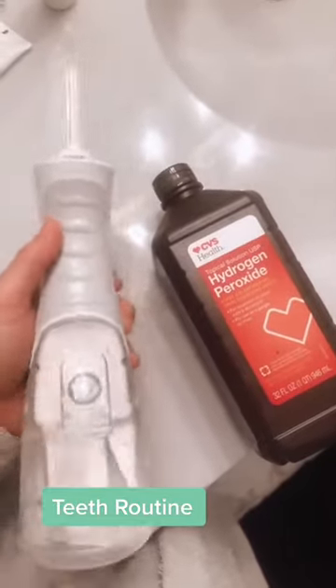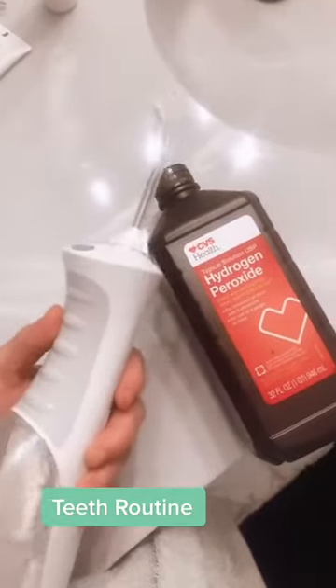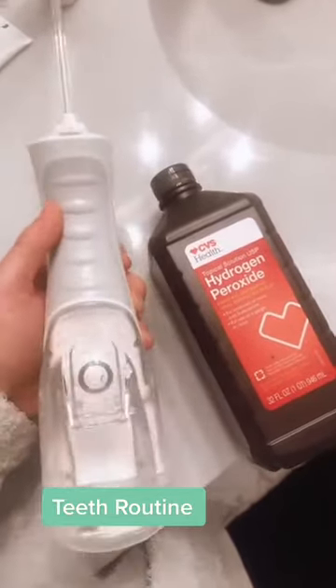Do you have oral dysbiosis, receding gum lines, or inflammation in your mouth and aren't sure why? First, buy yourself a water pick and hydrogen peroxide. Fill the water pick with 50% hydrogen peroxide and 50% distilled water. Do this after you brush your teeth to remove inflammation in the gums and oral dysbiosis.